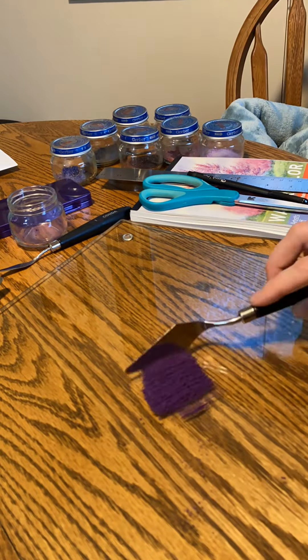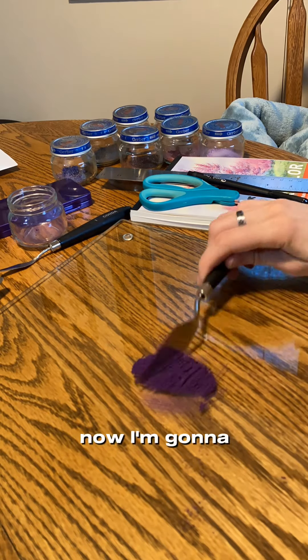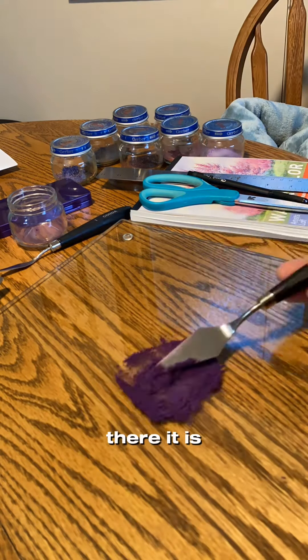So now I'm chopping it up. Chop, chop, chop, chop, chop. Look at it — chop, chop, chop, chop, chop. Now I'm gonna add in some binder in just a little bit. There it is.